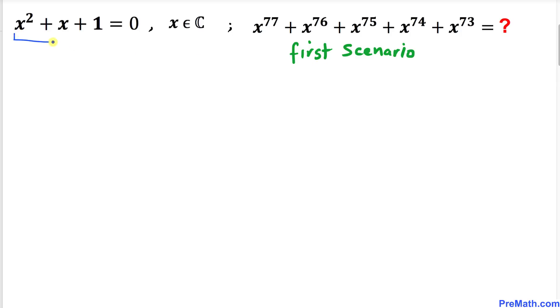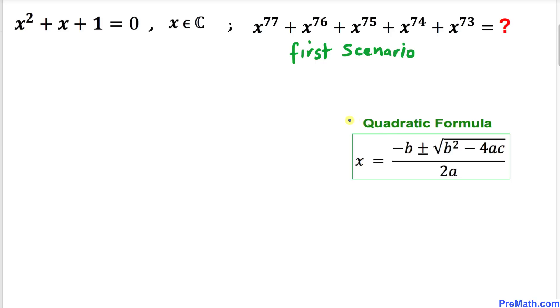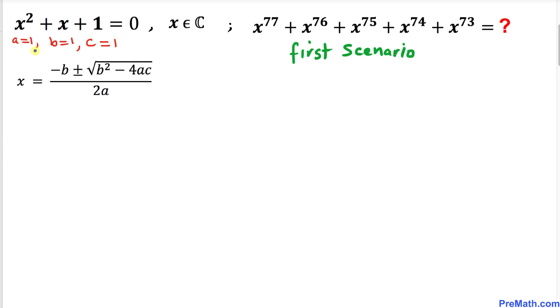Let's focus on this quadratic equation. We are going to solve for x using the quadratic formula. In this quadratic equation, a is 1, b is 1, and c is 1 as well. Plugging in these values into the quadratic formula gives us x = −b, which is −1, plus or minus the square root of b² − 4ac, meaning 1² − 4(1)(1), divided by 2(1).